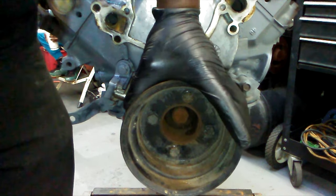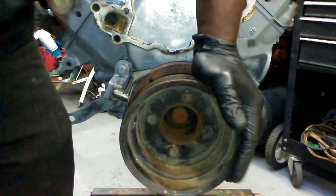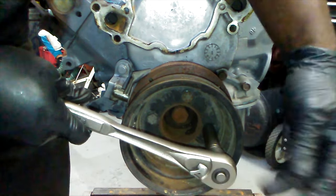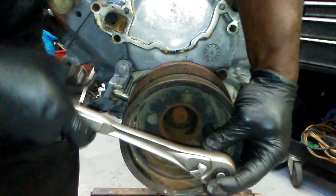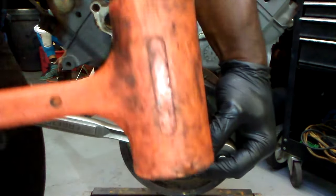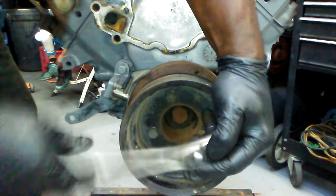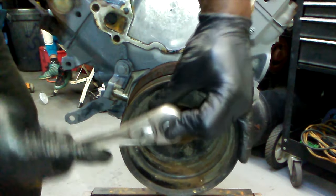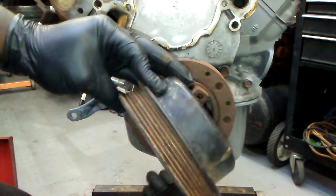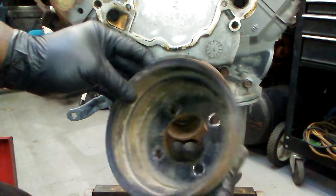Next thing you want to remove is the pulley. There are four 14-millimeter bolts in this pulley on this 5.0 motor. The trick is, if you try to take it off slowly without an impact it'll just rotate. So what you want to do is take the mallet and give it a quick whack — kind of a shock — and it'll loosen without rotating. Boom, there it is. The pulley is off.